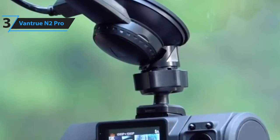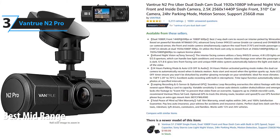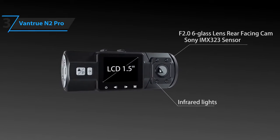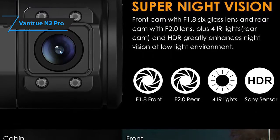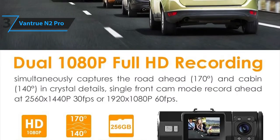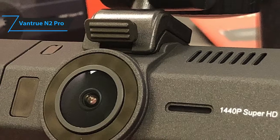In third place, we have the Vantrue N2 Pro. This is our pick for the best mid-range dash cam. It's available at around $200. The Vantrue N2 Pro has two cameras, one pointed forward and the other aimed at the vehicle's interior. The front lens, which is the most important here, is comprised of six individual glass elements, making it brilliant for capturing crisp imagery in low-light situations. The front camera records at 1080p resolution, which produces usable images with good color and contrast, and it has a wide 170-degree field of view. Plus, if you don't need the rear cam, the front camera can actually record at a higher resolution of 1440p.